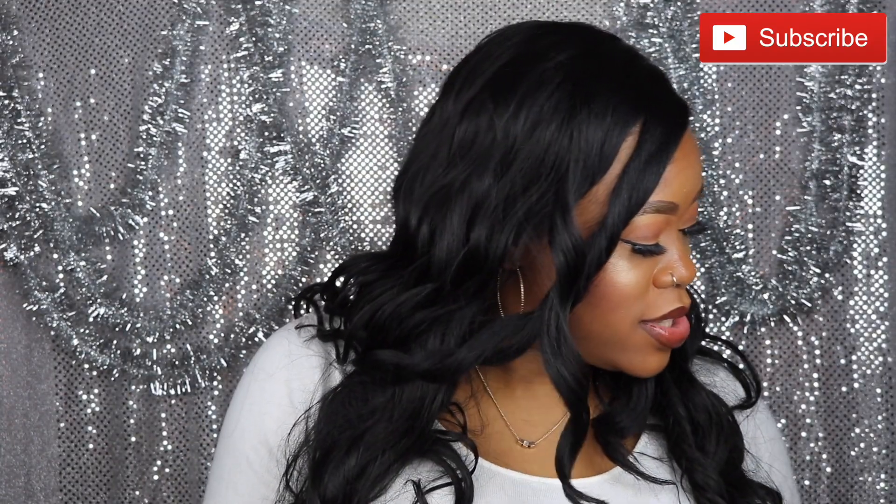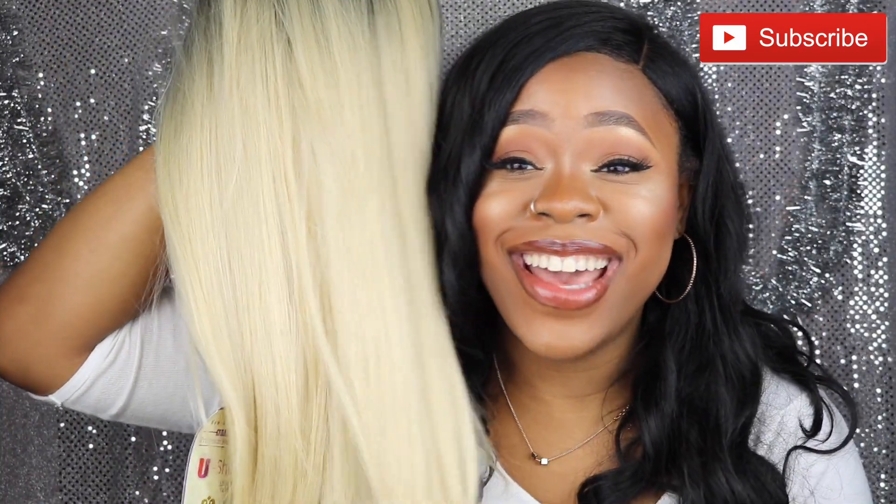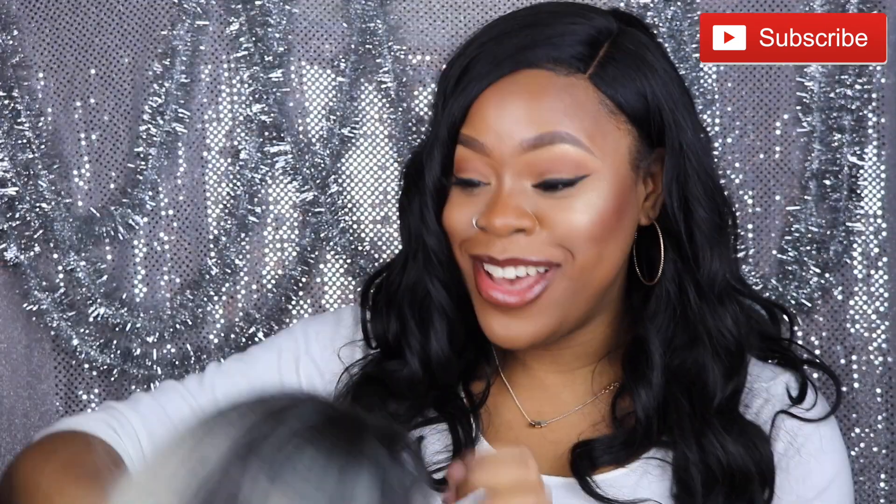Oh hi! Oh my god, y'all — this wig is so blonde. I'm nervous. What am I gonna do with this blonde hair? I'm excited!